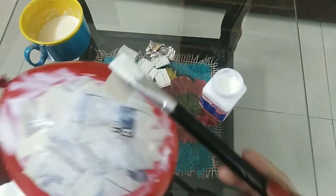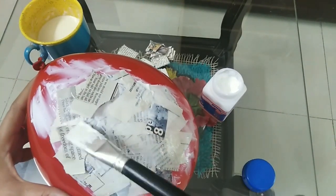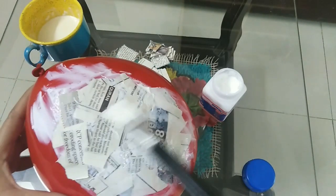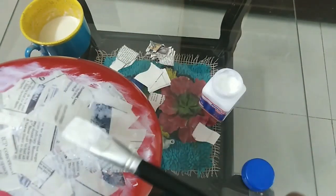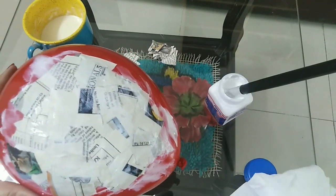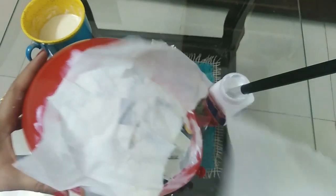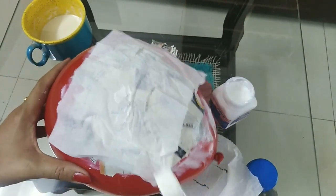Now apply the second layer. Apply the glue on the bits of paper as well — it will help to make the surface smooth. You need to apply three layers of newspaper. The final layer would be done with tissue paper, which will add a smooth texture and white surface on the balloon.